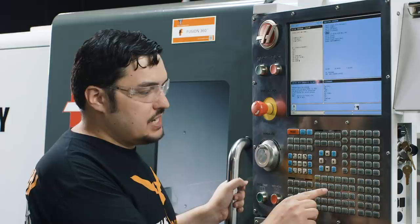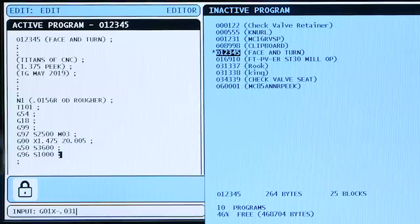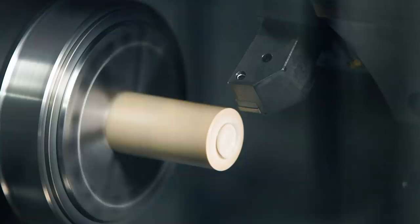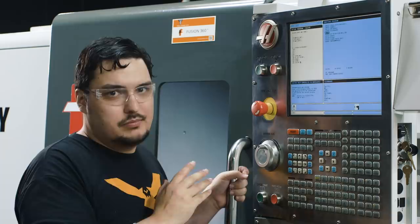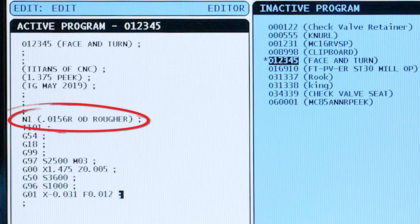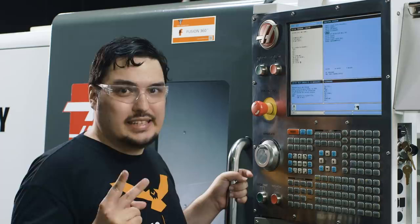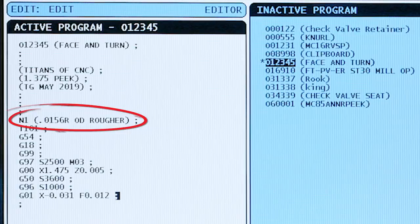Now that the tool is in position and the spindle is spinning, we'll do our very first feed move: G01 to X negative 0.031, with a feed rate of 0.012 inches per revolution. You might be wondering why I'm not going to X zero — I'm going to X negative 0.031 because my tool has a 15.6 thousandths radius. Because of that radius, if I just went to X zero it wouldn't be quite on center. You have to go down a little bit to compensate — a good rule is to go twice the radius as a negative X to take it straight to centerline.